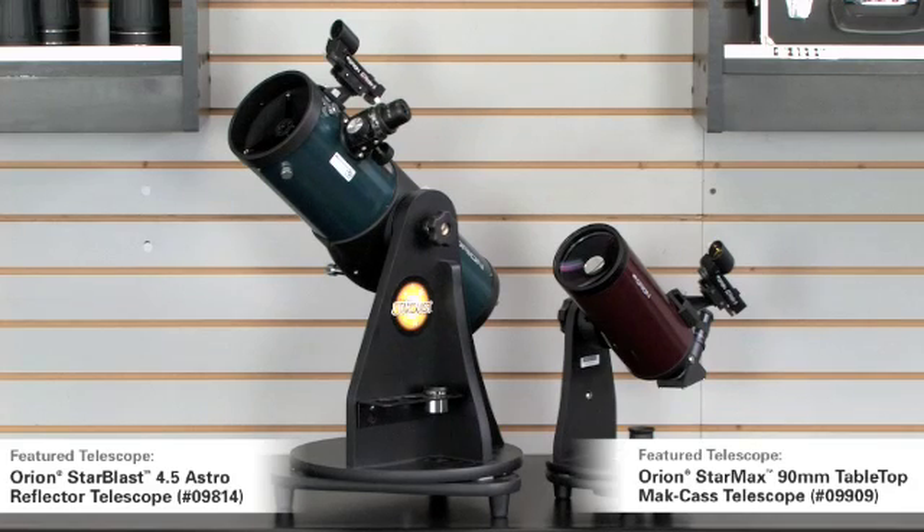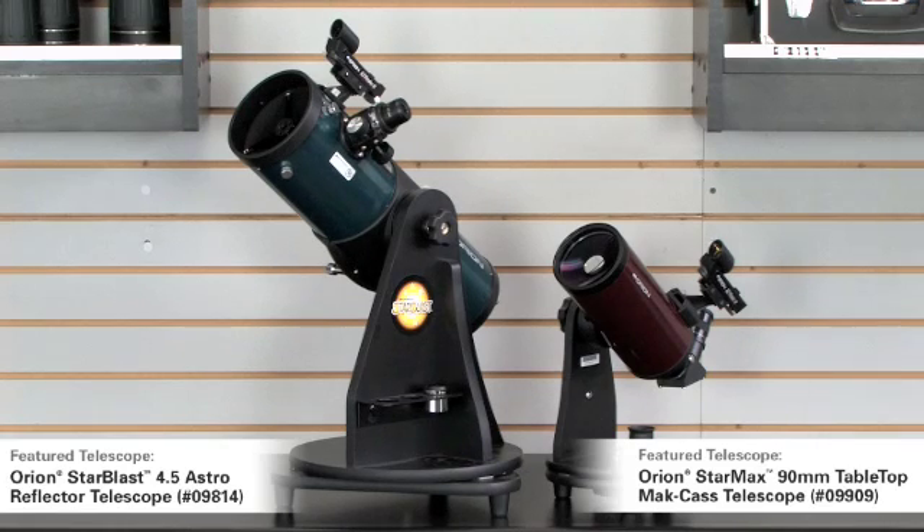Here we have the next level in the tabletop models. On the left, the Starblast 4.5-inch reflector tabletop, and on the right, the Starmax 90-millimeter tabletop. They're both $199.95, but for different uses. The Starblast is a larger aperture reflector, so it's great for fainter objects — the nebulae, the galaxies — and it does a very good job at that. It will also allow you to see the moon and planets. But if you want a really nice detailed view of the planets, the Starmax on the right has a very long focal length and is great for planetary detail — very high contrast, very sharp images. So if you're looking for a telescope that's great for craters on the moon and specifically detail on planetary surfaces, you can't beat the little Starmax 90. Plus, it's so small and compact, it's a very simple system to carry with you wherever you go.